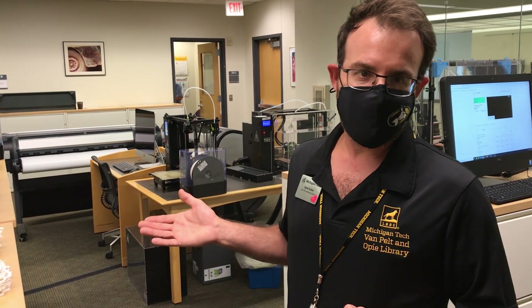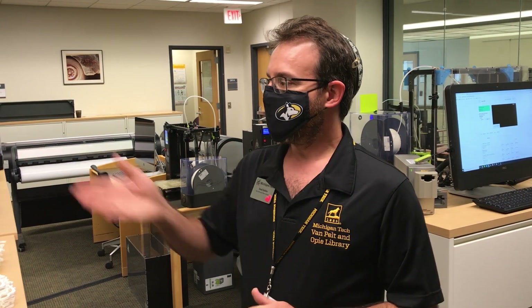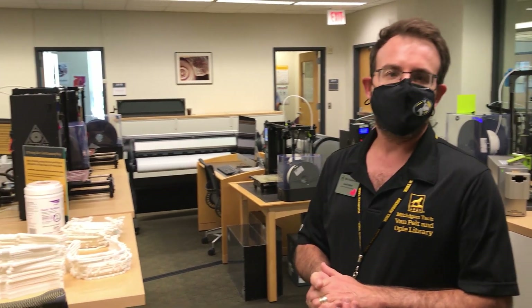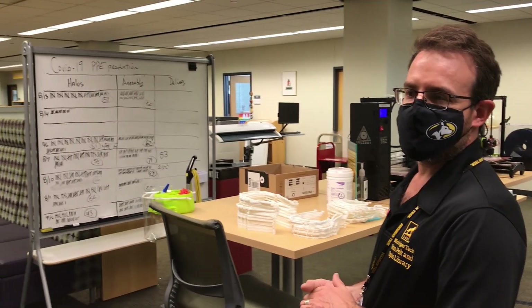So this is not how it normally looks, but for now as we're going through production, we have this set up as a manufacturing environment. We have our Kanban there where we're maintaining an idea of what our production is and keeping this rolling.